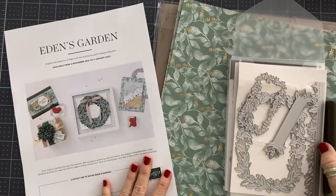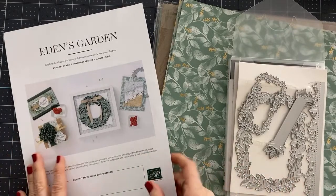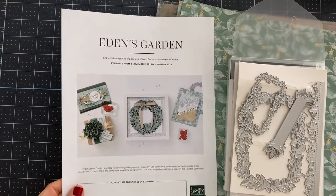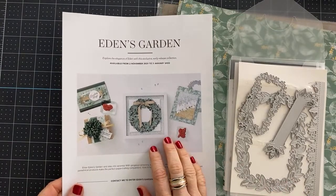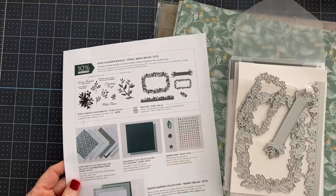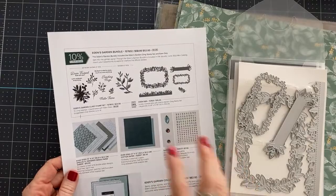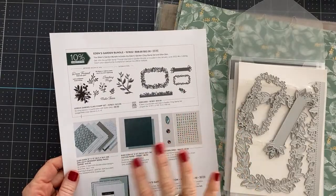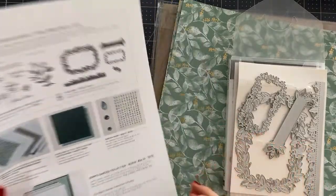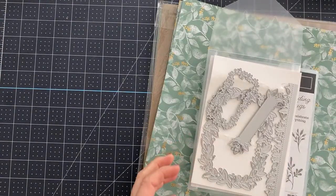Let's get on to our project. We are going to use brand new products today — these are the Eden's Garden products. They will be available on November 2nd, so just in a couple of weeks you'll be able to purchase these items. If you're a demonstrator, you already are able to buy these. When you're a member of the Stampin' Up! family, you get to buy stuff early.